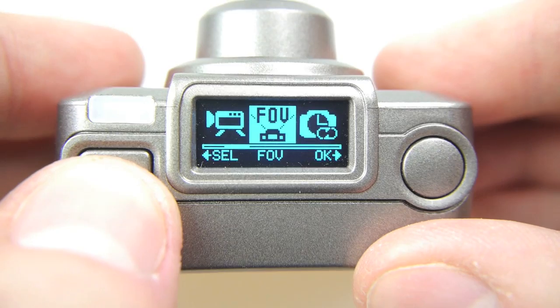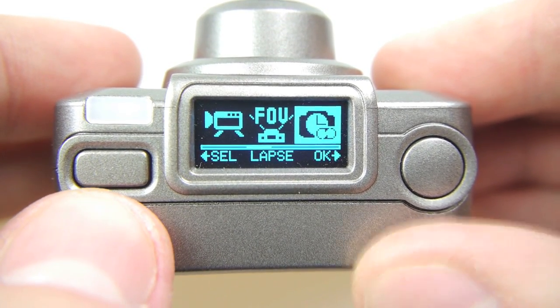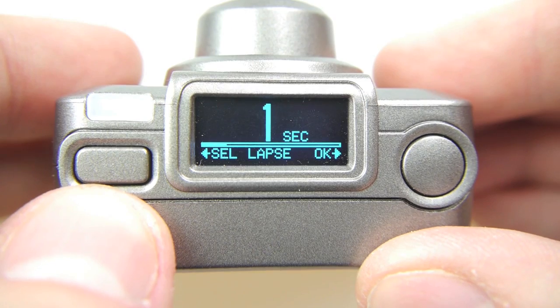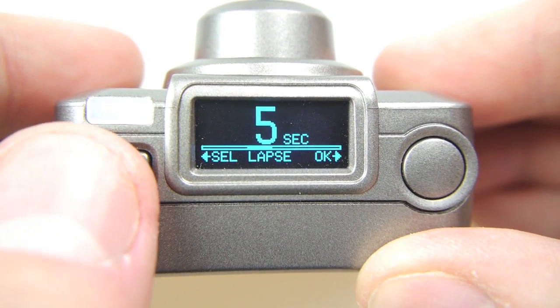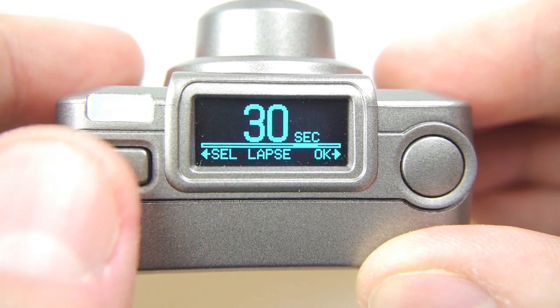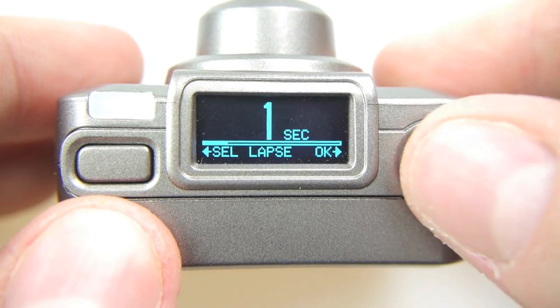Perhaps the most interesting thing to me about this camera is its time lapse mode. Notice it says 'lapse' at the bottom of the screen so you don't have to memorize the icons. You can take a frame of video every 1, 3, 5, 10, 30, or 60 seconds — and that's a frame of 1080p video.